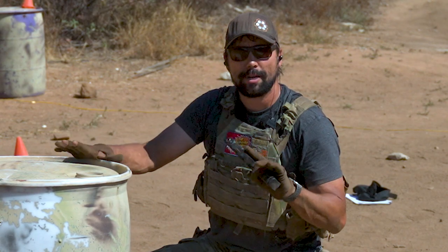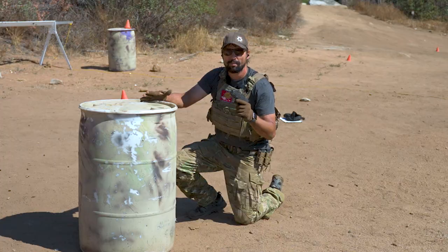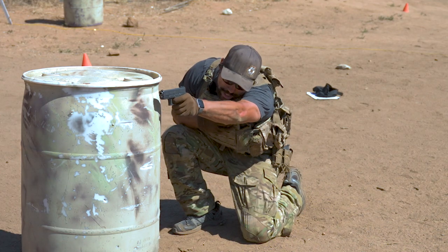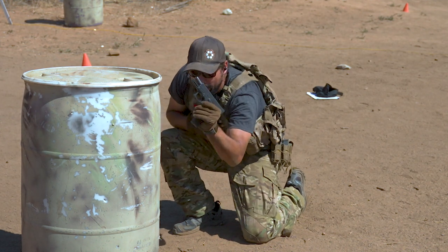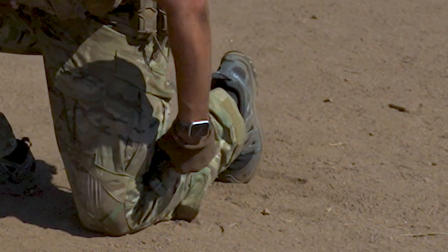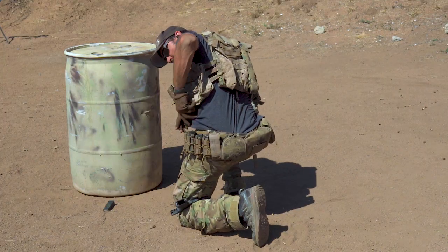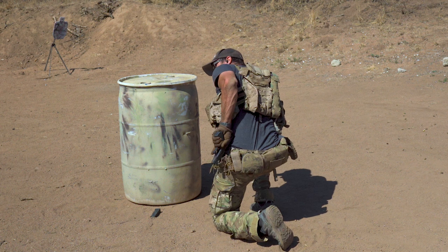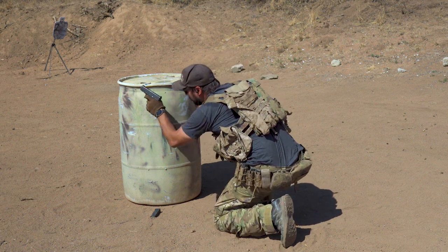This next one, we're going to be crouched down behind cover. We're on our support side - right hand is out of commission. Go ahead, punch out, take a shot. I'm going to drop the source, stow the pistol back behind my knee, nice and secure. Get a new source out, get it in the gun, clear my kit, back in the fight.